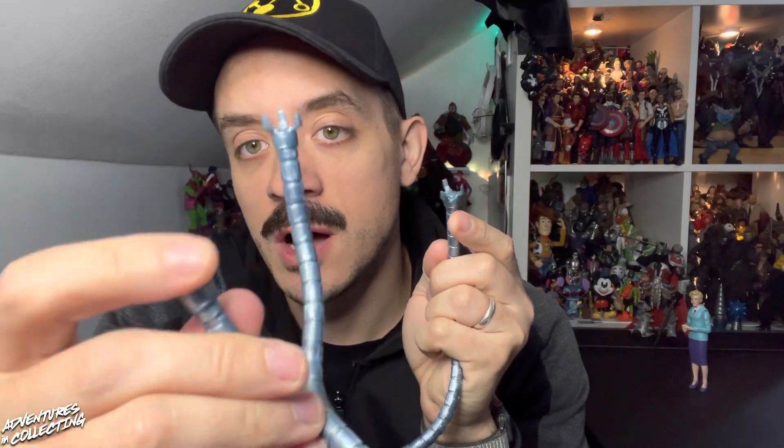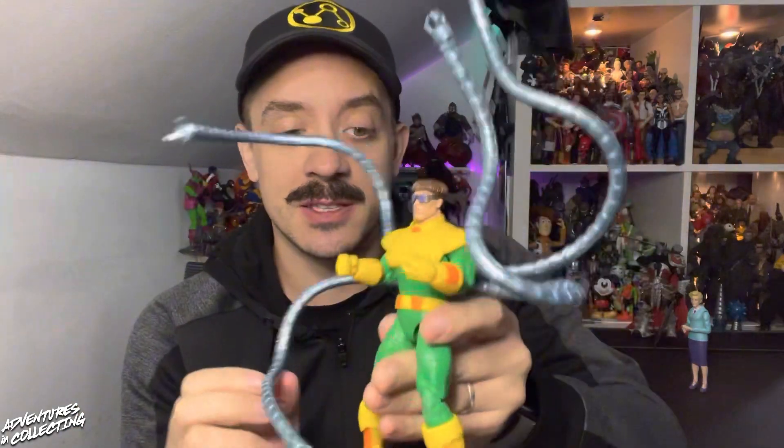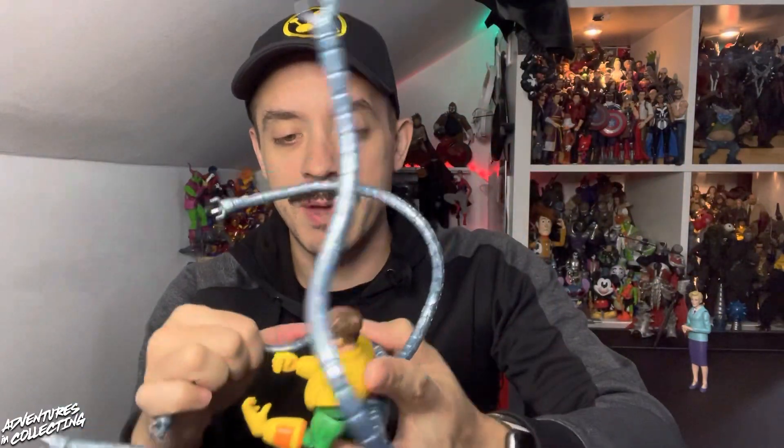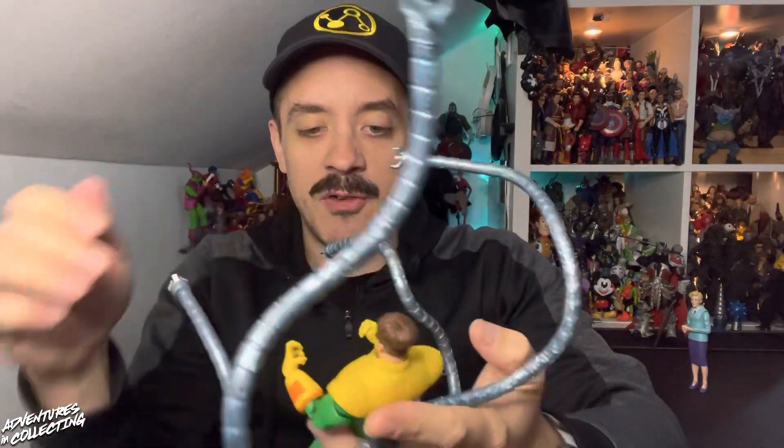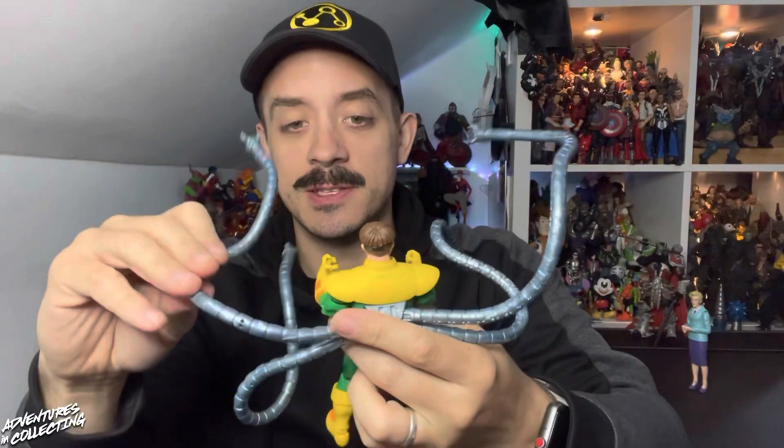The bendy wire arms are great. You get two different types of claws, and they are swappable — on little ball joints. So you get more of an open claw and then more of a closed claw. As heavy as the bendy arms are, he's still able to stand on his feet with them kind of flailing about.